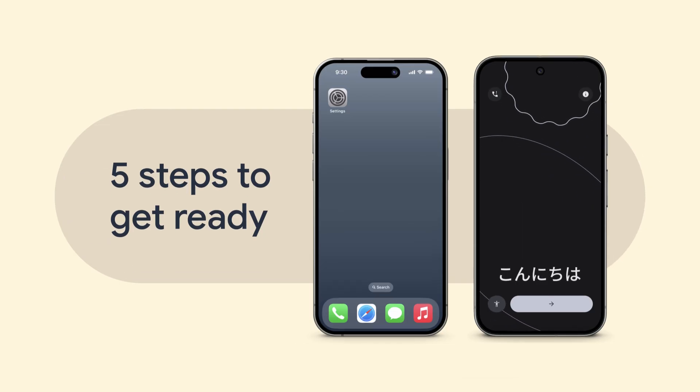Before you start data transfer on your new Pixel phone, here are five things you can do to get ready.